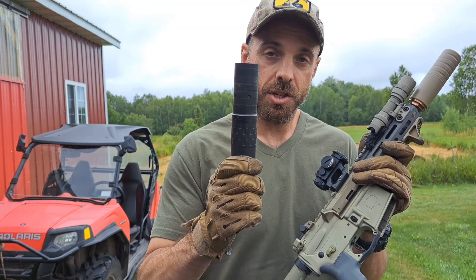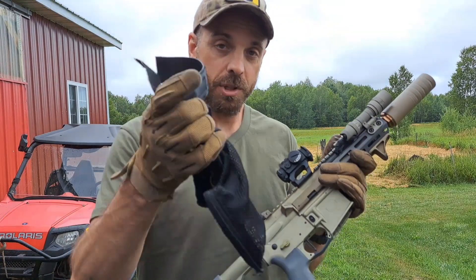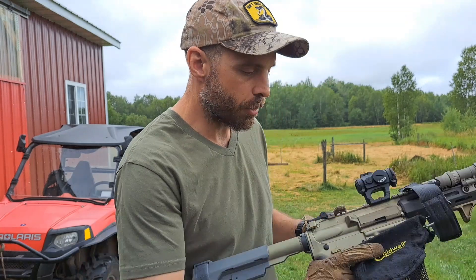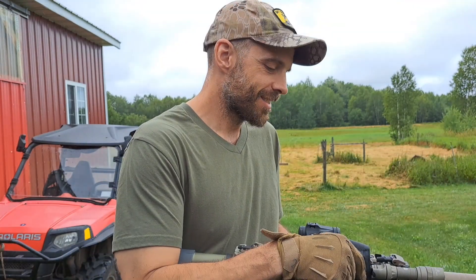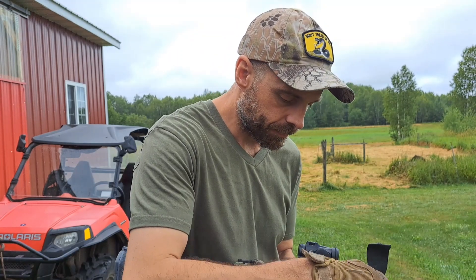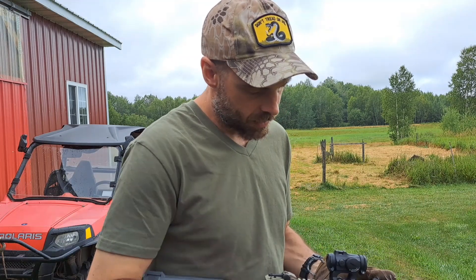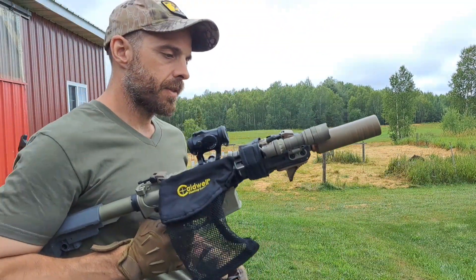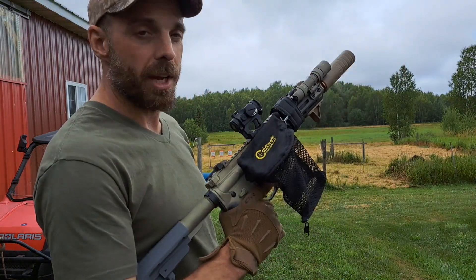So again, four rounds with the Mega 9K on subs, then I'll swap out to the Omega 36M and shoot four more rounds. Bear with me while I put this bag on the gun — if you're a reloader you know how much of a pain in the butt 300 Blackout brass is, so you don't want to lose it. Okay, here we go — subsonics, Omega 9K.